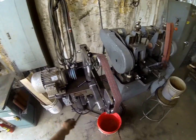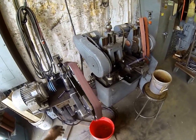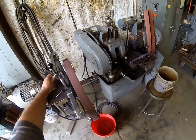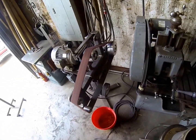Spin the belt by hand a little bit to make sure it's going to stay on, then turn it on. Always stand off to the side just in case your belt wants to fly off. Adjust your tracking with a little turn of the knob to get it centered on your wheel. Now you can see it's rolling on the platen.